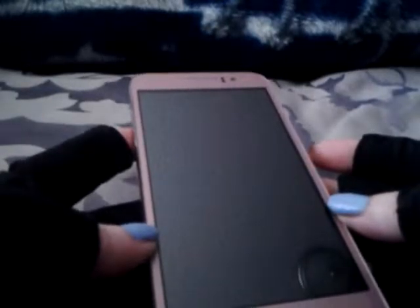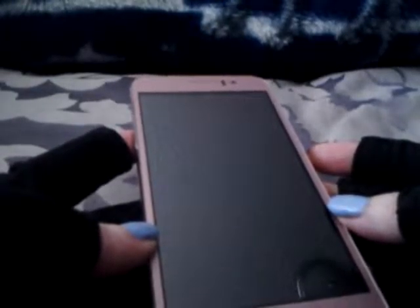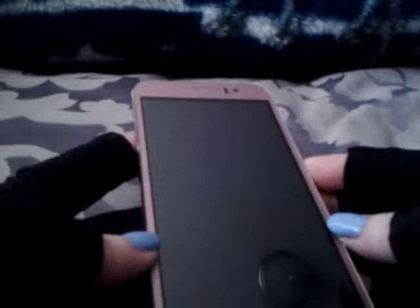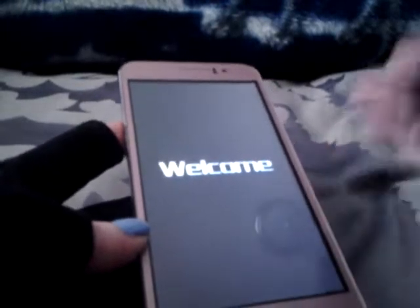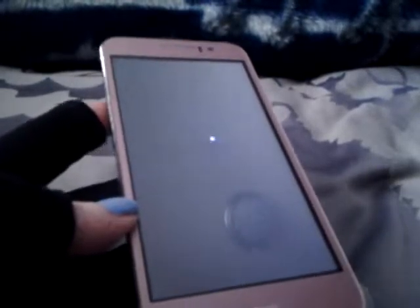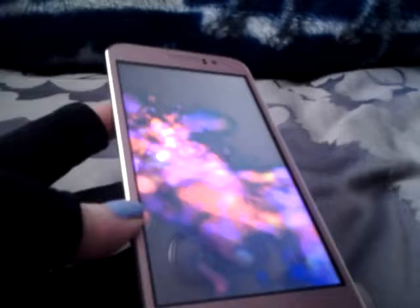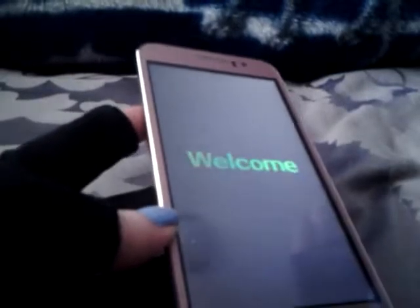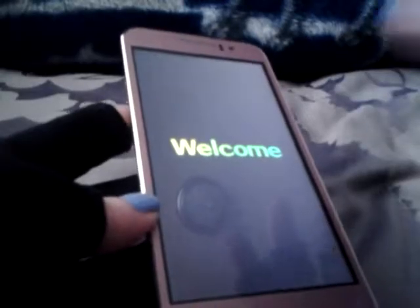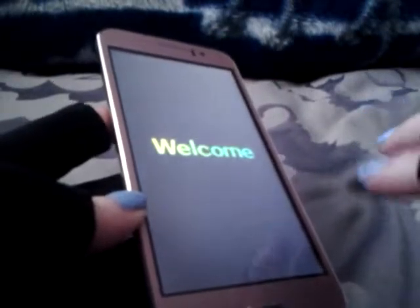That camera is huge on it, and it takes really good photos. It should boot up really fast too. I turned the sound up on it because I didn't want to hear all that, and I don't have the screen lock on either.